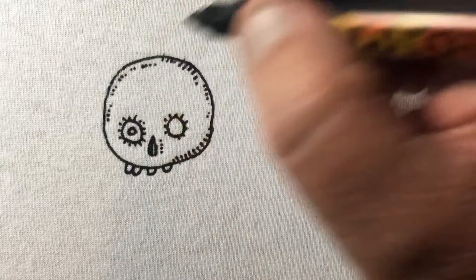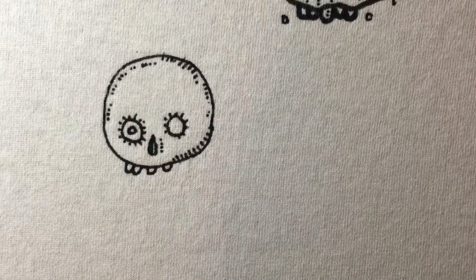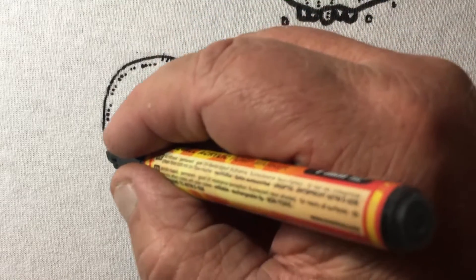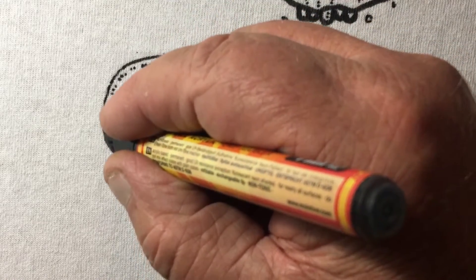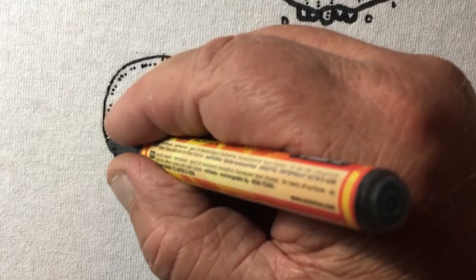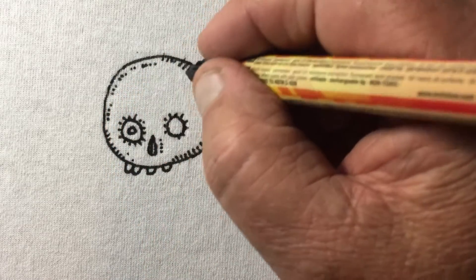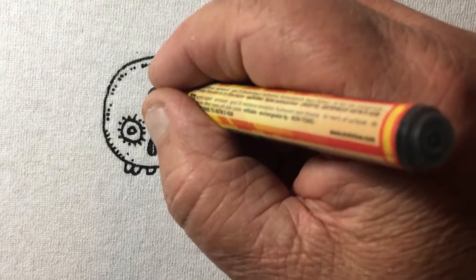I only want to do handmade stuff now. That's what's fun to me — if I could do this kind of stuff all day it'd be great, but it's just too hard to do the quantities for what we do at the festivals. I'll be out there doing it in the booth as we're working. I think he needs a third eye.